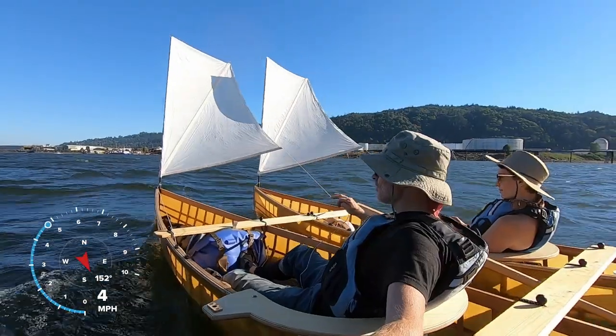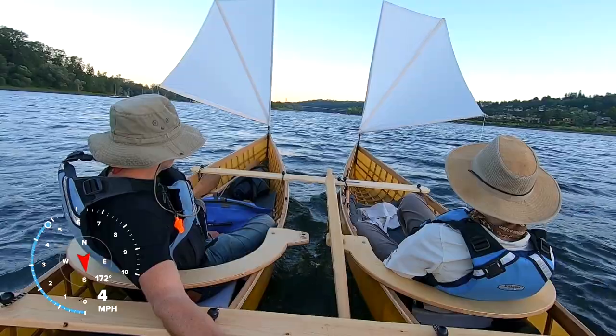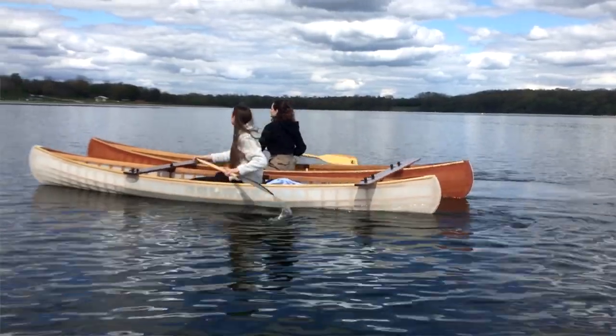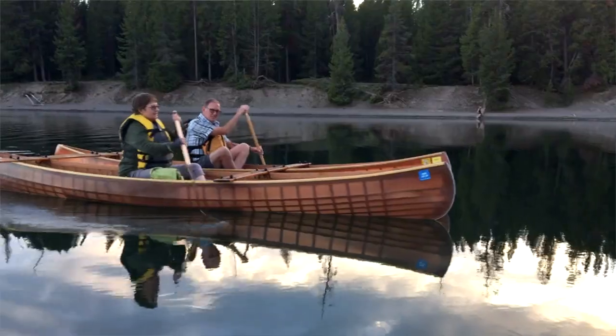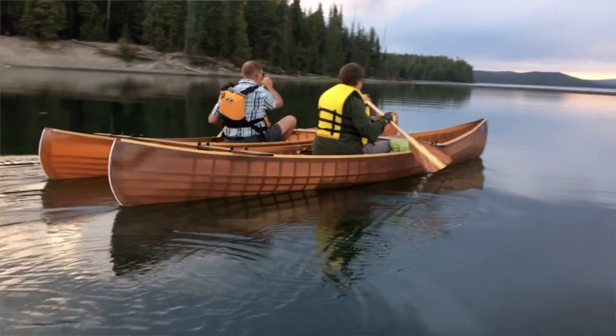That particular system has been an incredible amount of fun. Myself and my partner have used it to sail side by side running downwind. We've also used it to run whitewater rivers. My students have really enjoyed it with their families. Some people have used it for older people or people with mobility issues or disabilities.